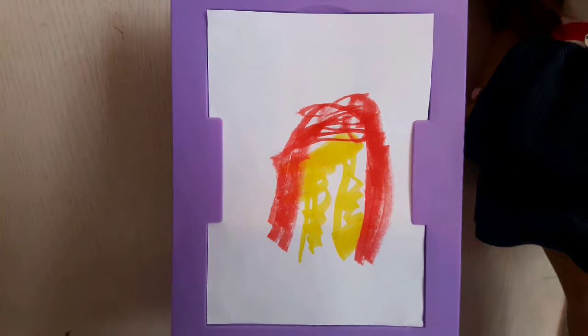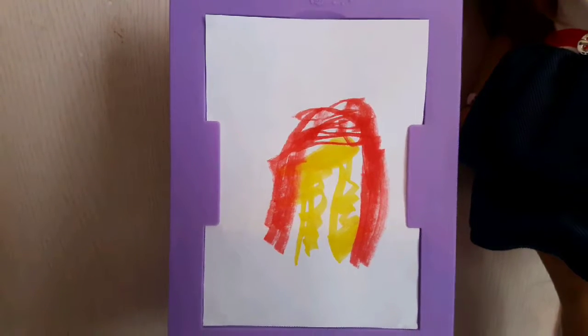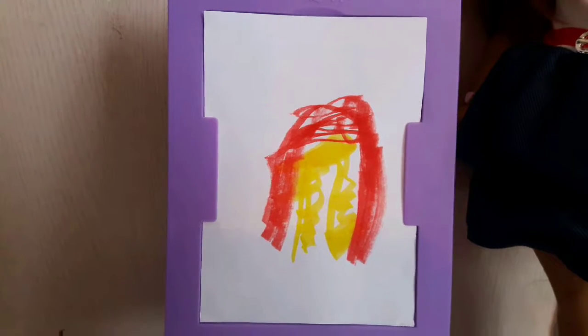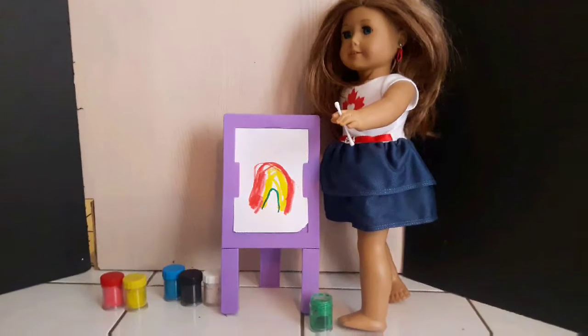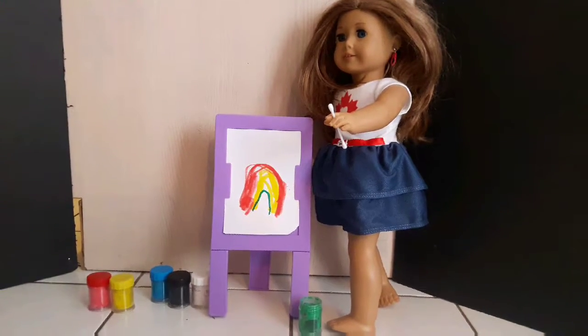I just painted the yellow part of the rainbow and I'm wondering what color I should do next. Maybe green, because green is next in a real rainbow. I'm just painting green and I love how my rainbow is coming along.